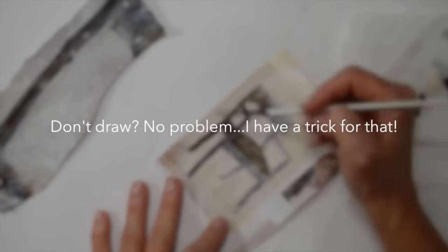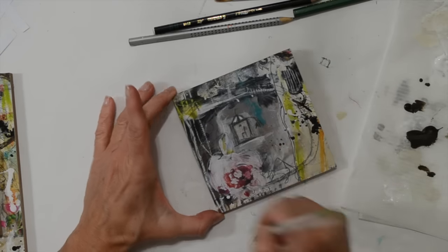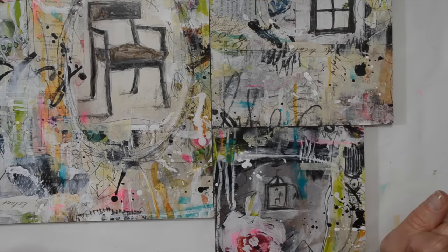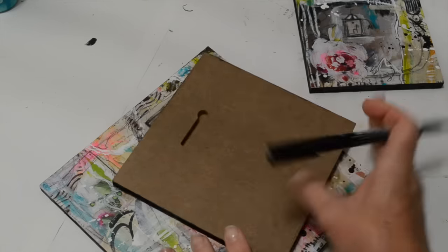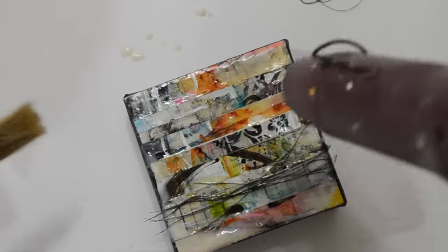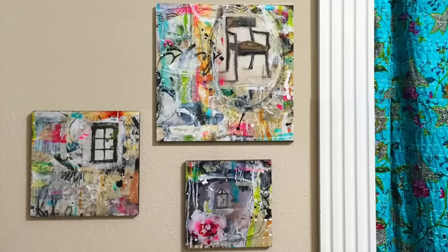You don't draw or sketch? I have a trick for that. No room on your wall? No problem — my idea translates to art journals, mixed media, mail art, and lots of other projects. And there's even a bonus lesson that includes beeswax. See you in the classroom!